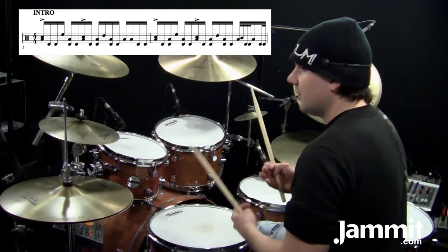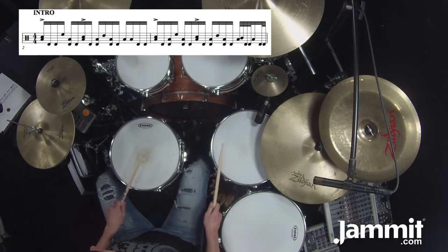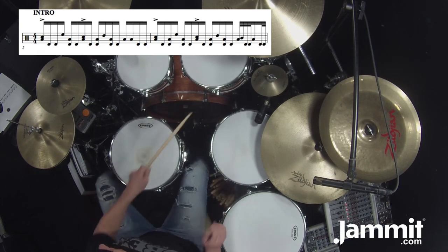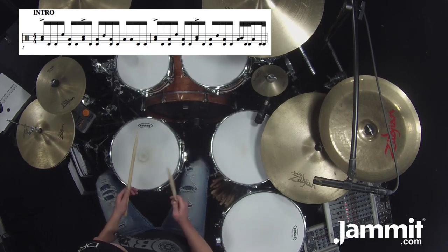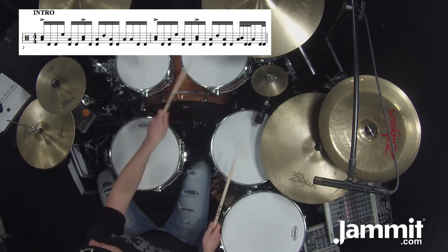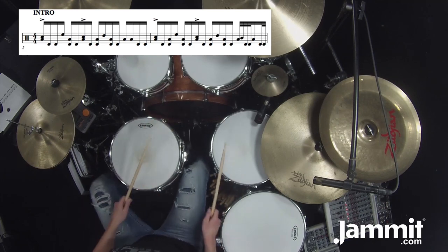Thirty-second notes you count like sixteenth notes, but you only count every other stroke. So it would be: four E and a, four E and a. Don't rush that last 'a' on the bass drum — the tendency is to rush it. But there's actually a little break because that's a sixteenth note on the low tom. Four E and — wait for the a — four E and a.